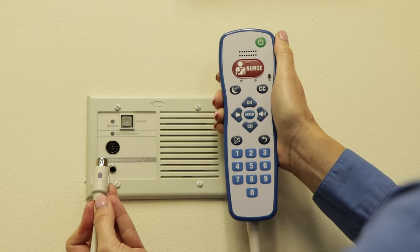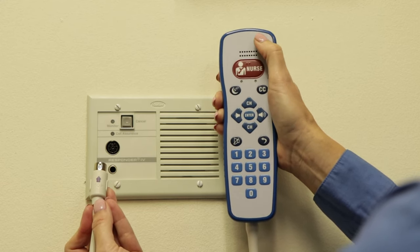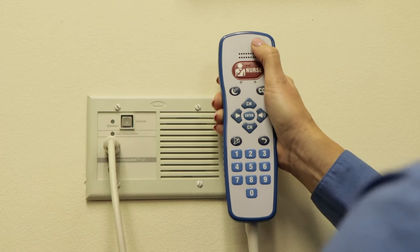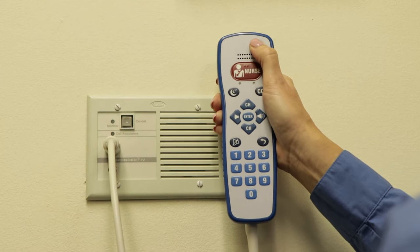Step three: press and hold the power button. Insert the pillow speaker back into the nurse call system wall plate. Continue holding the power button for seven seconds before performing the next step.